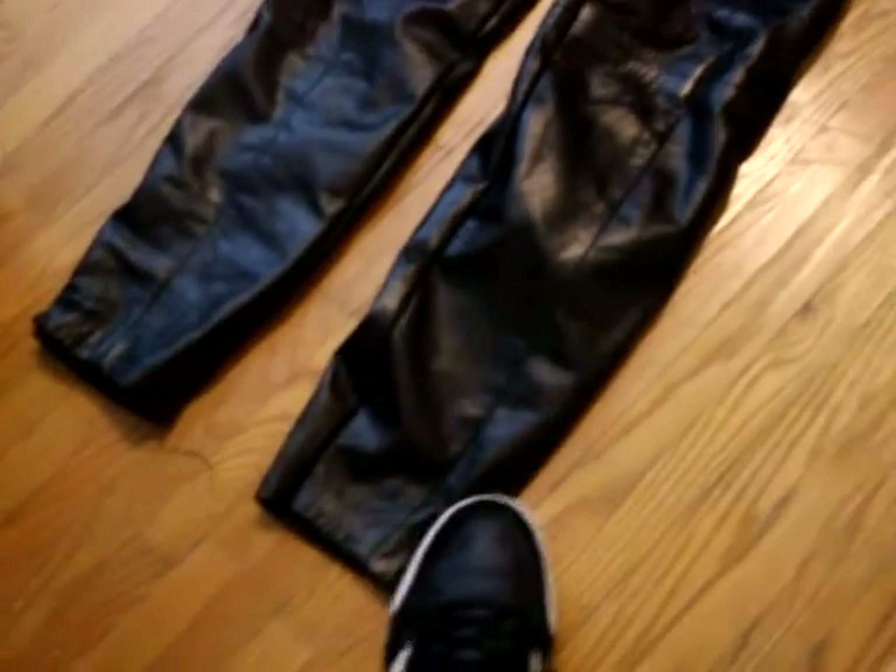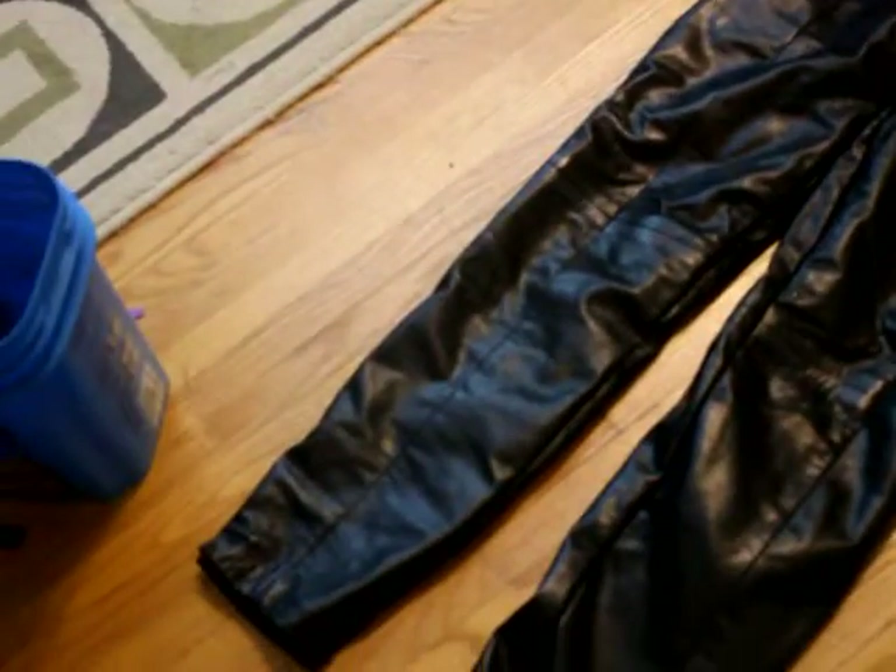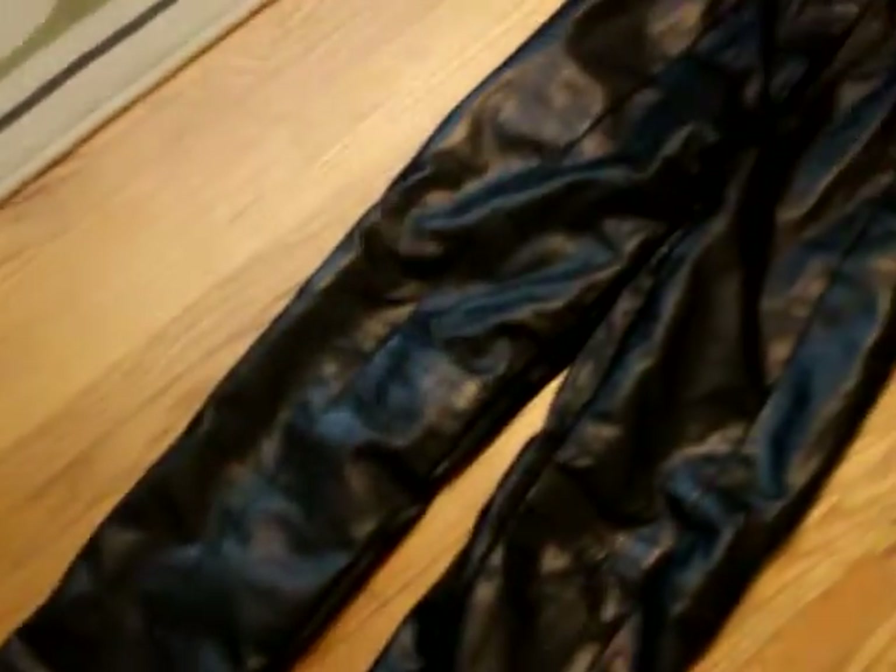Hey guys, so here's just a quick update. I've actually tailored the leather pants — I closed up the seams with some help from my mom, and now they fit me perfectly.